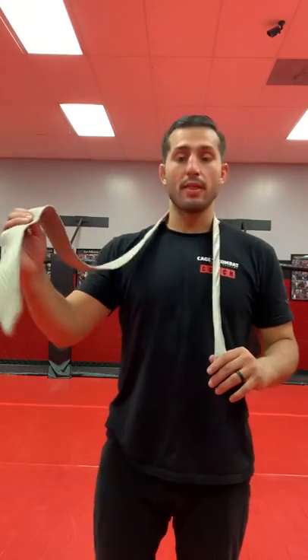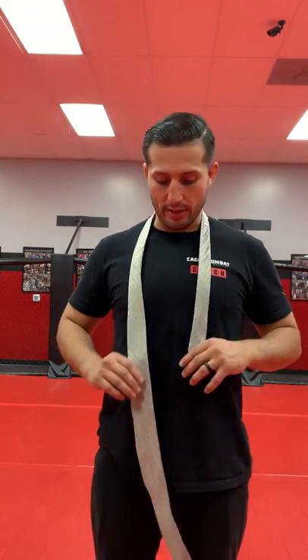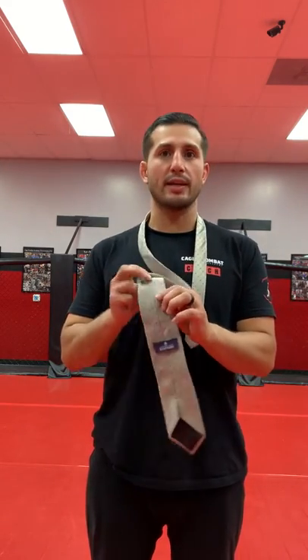So we're going to take the fat end and the skinny end. It doesn't matter which side you start on — you can start on either side — but it does matter that the seam side is down.